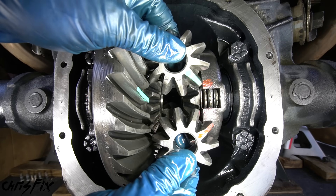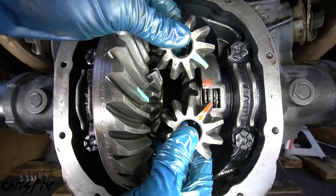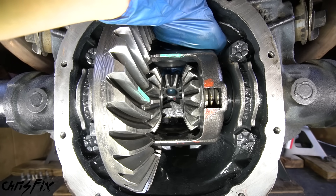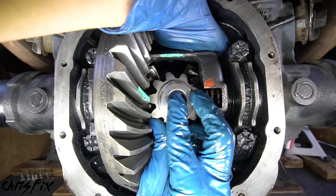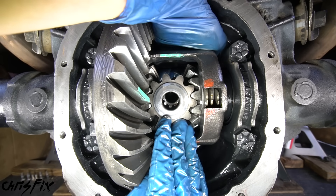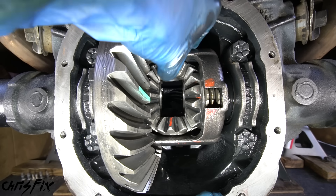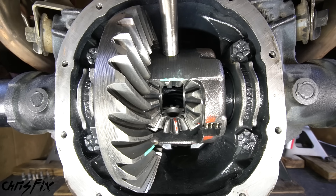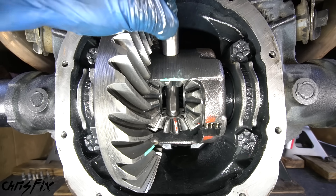The next trick to installing spider gears is to install them at the same time. Remember we have the green which goes to the top and the red that goes to the bottom, and these have to be on the exact opposite sides of each other. Get your hand behind the carrier and push that spider gear in, then put the other gear right in the front on the exact opposite side. Turn the gears so they move into the cups where they should sit, then push the cross pin through the hole and make sure it goes all the way through both spider gears.